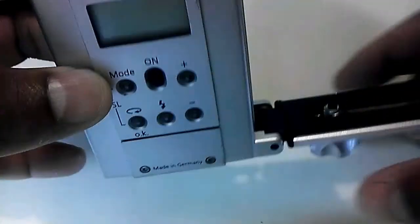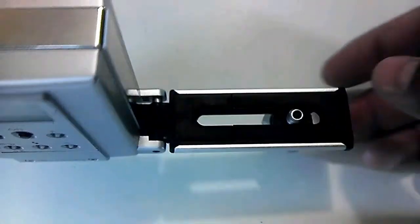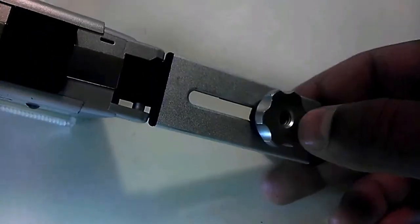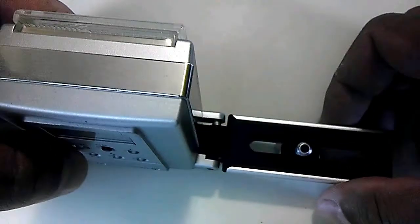It's got this here — a quarter-inch screw, standard camera mounting system. You can still mount it on a tripod, and this obviously mounts to the base of your camera.